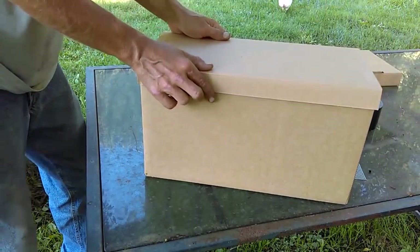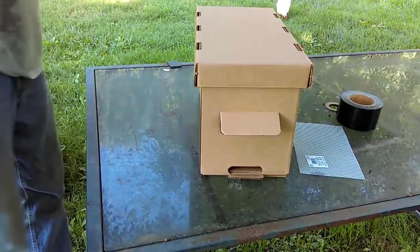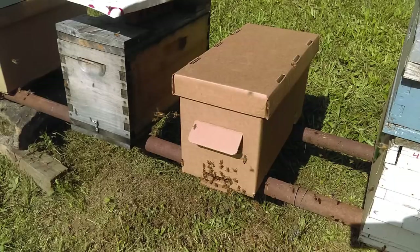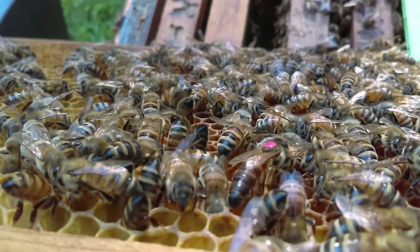You've got your inner cover, your outer cover, and a ventilated nuc box. I'll see you next time.